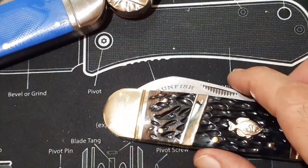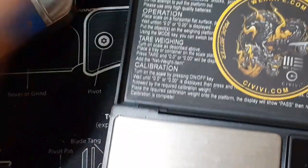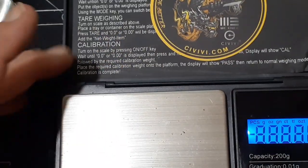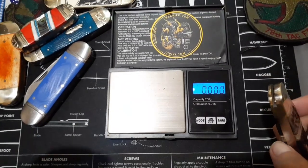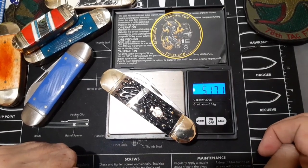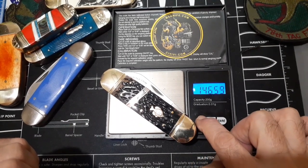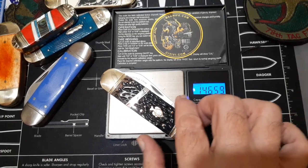It doesn't feel as heavy as the blue mule sunfish. Weighing it in ounces: 5.17 ounces.